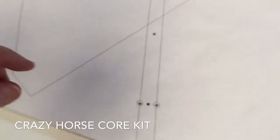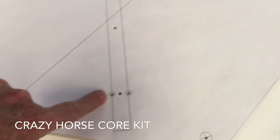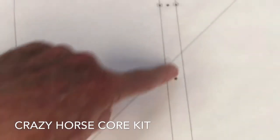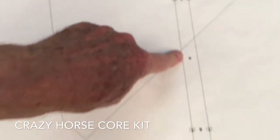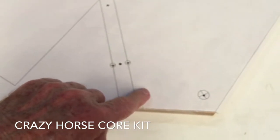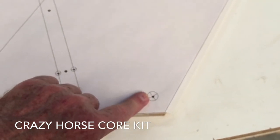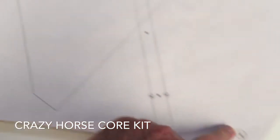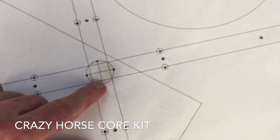Hey everybody, it's Larry at Crazy Horse Dolly. As you can see here, we have our core kit pattern that has been double taped to a piece of three-quarter plywood. What I'm doing here is pointing out all the little crosshairs on the pattern where you need to take an awl or a punch and make an impression in the work. This will help you to line up everything, where to drill your holes, and all that kind of stuff.